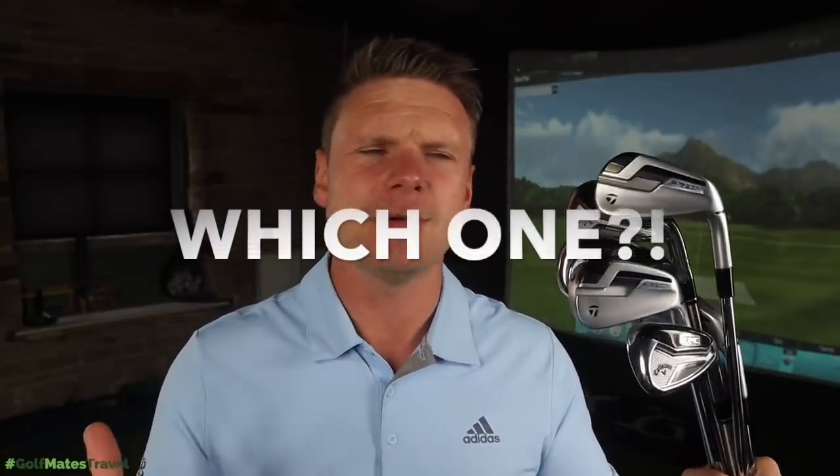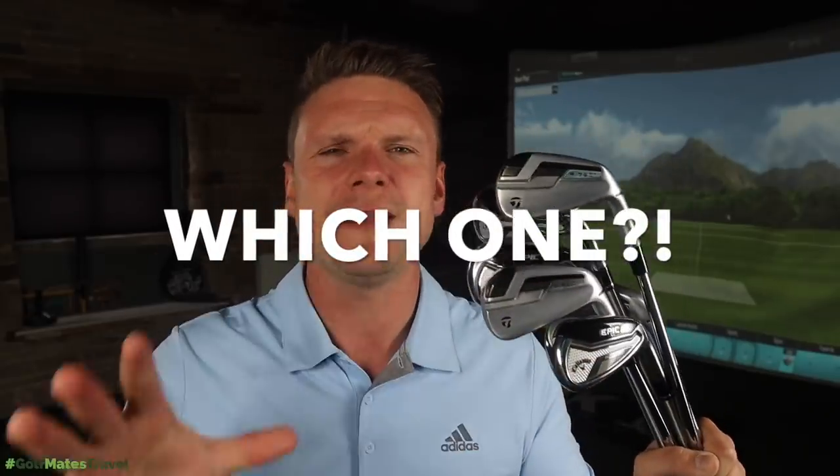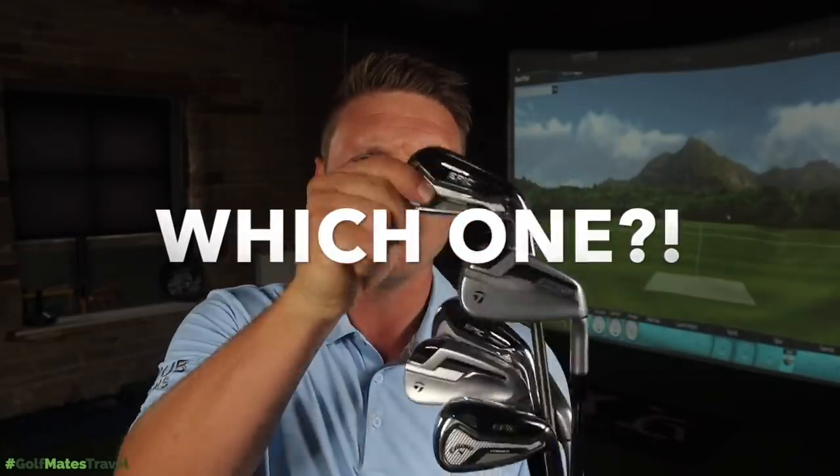Just before getting to this video, as always, I want you to be a part of my videos and I want you to comment below. In this video, I want you to comment below which irons would you choose if you had the budget — if money wasn't an object — would you go TaylorMade P790 Ti or would you go Callaway Epic Forged? Let me know.